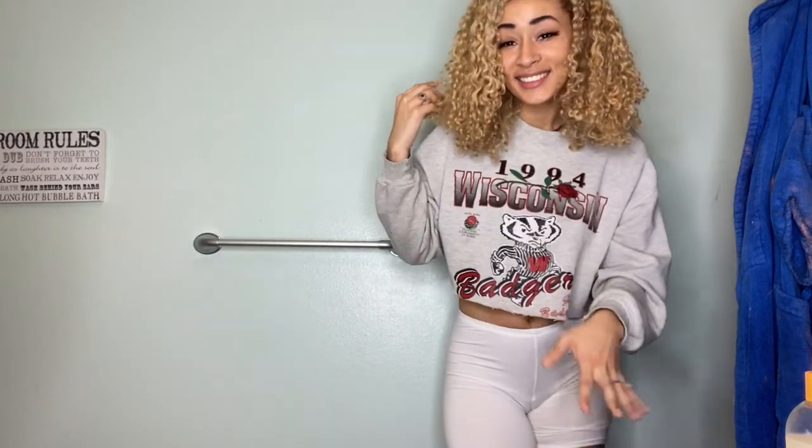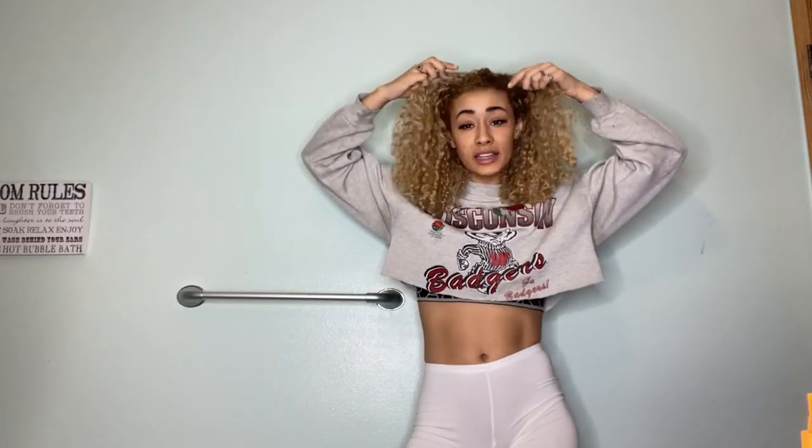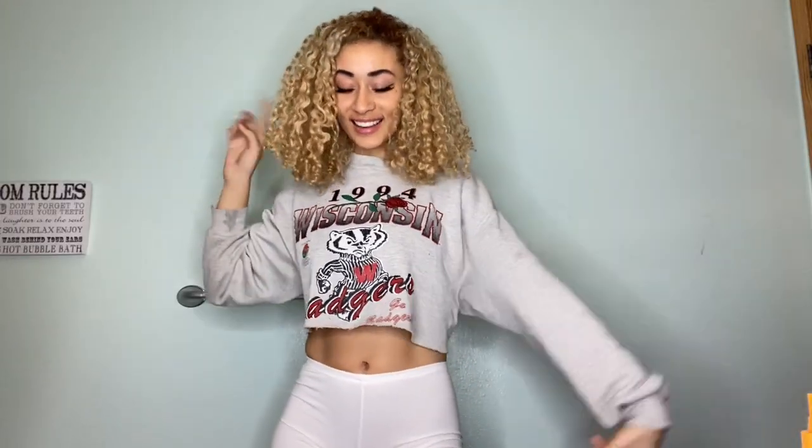I've seen this technique on YouTube and I'm going to try it. I basically want these layers shorter to make it more round, because you can't tell right now because I just washed my hair and it's really curly. But it's like pretty much a triangle. You can tell they cut some layers in so it's not like a straight triangle. I've seen this on YouTube and I'm going to try it — hopefully it does good.